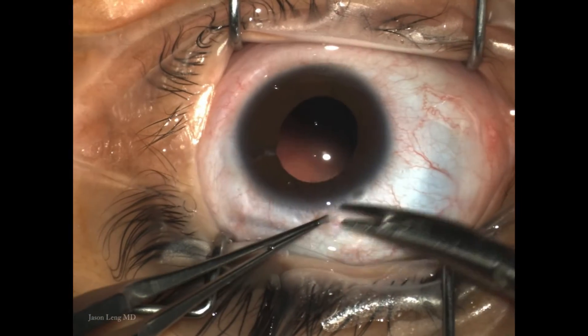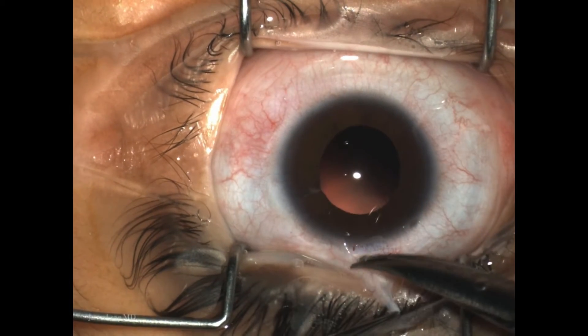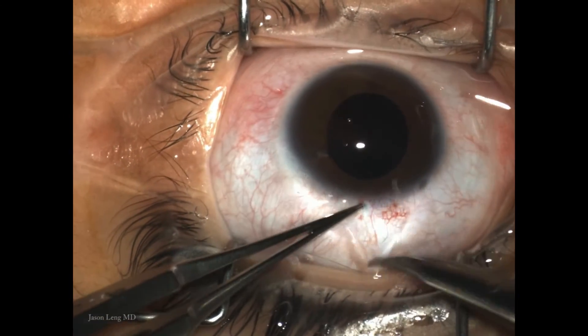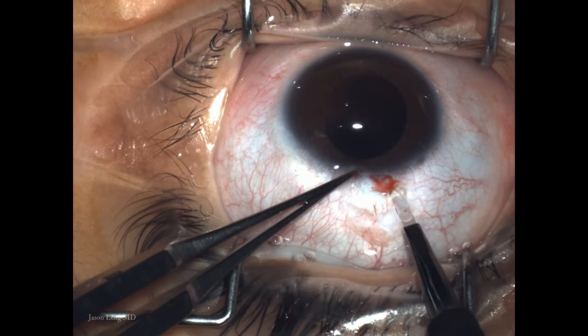This case is a secondary IOL placement using trans-conjunctival intrascleral fixation described by Yamane from Japan at the 2016 ASCRS meeting.